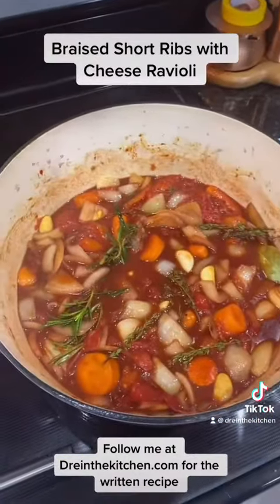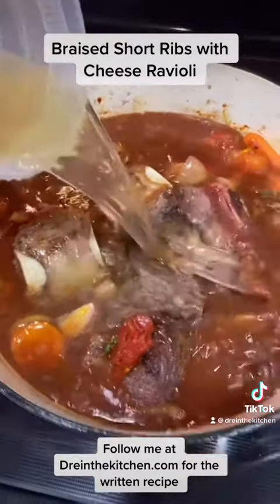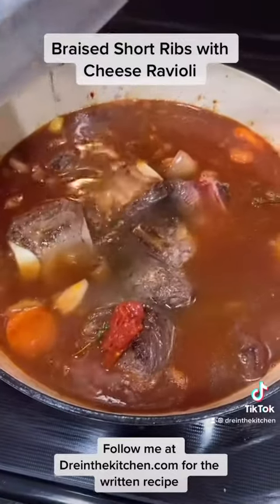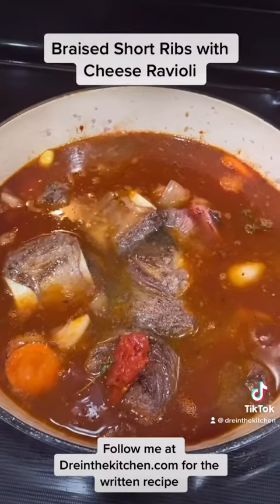Next, we put the short ribs back in. Fill with your favorite stock just until completely covered. Bring to a boil and into a preheated 350-degree oven for three and a half hours. See you in a bit.